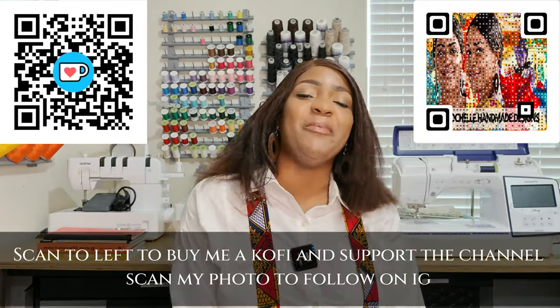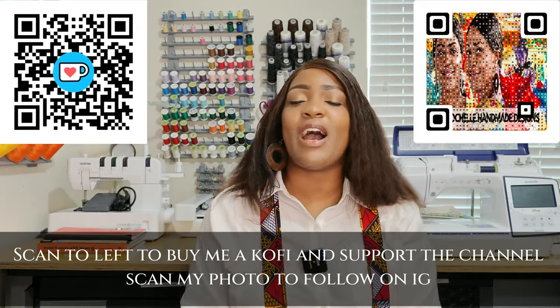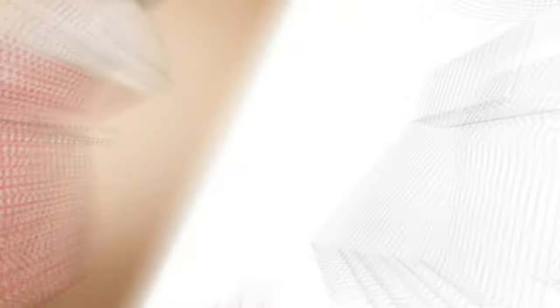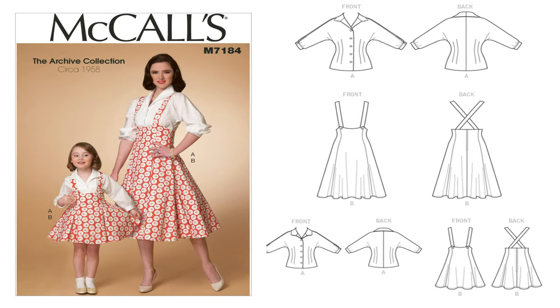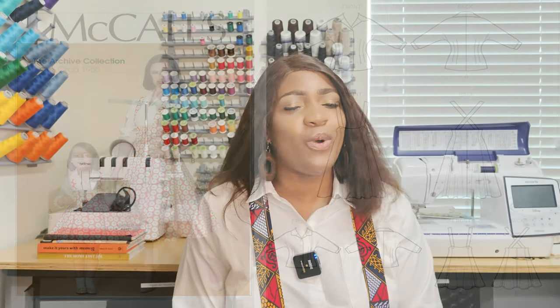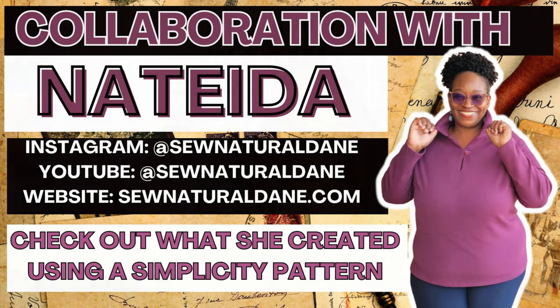Hey everyone! Welcome or welcome back to the channel. I'm Rachelle from Rachelle Handmade Design, and in this video I'll be sharing McCall 7184. I created a jumper, and this is a collaboration with my good friend Natita from Sew Natural Dane — I'll show you what she created as well.